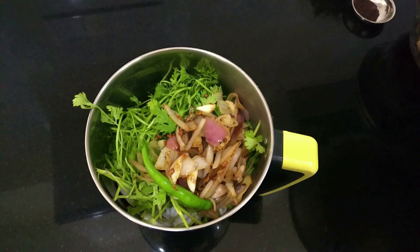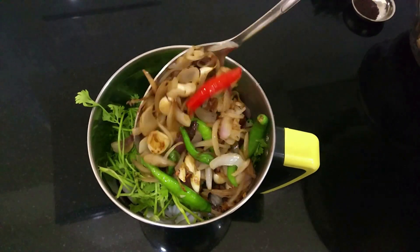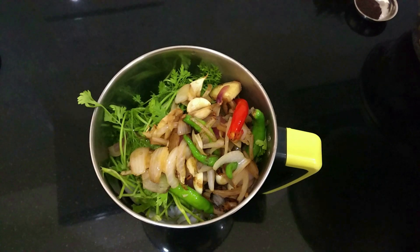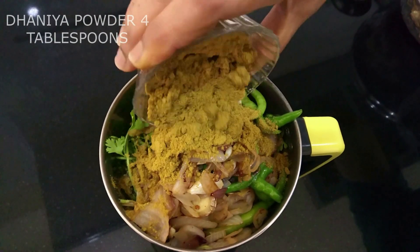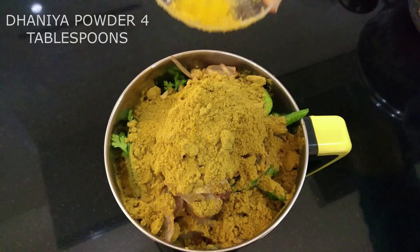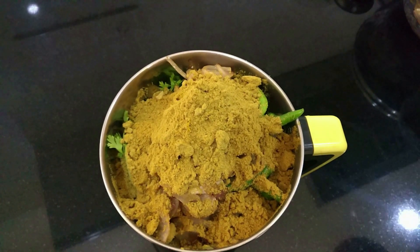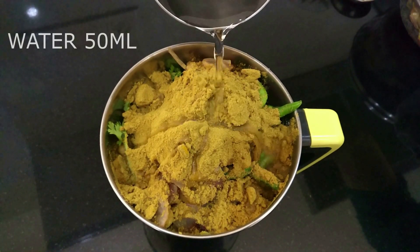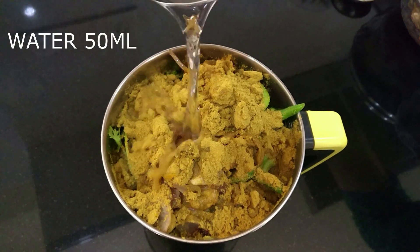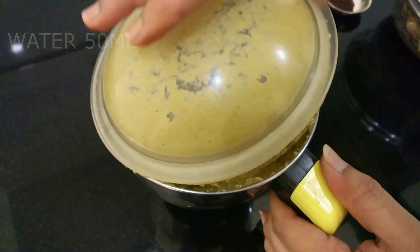Now, whatever mixture we had cooked earlier — the onions, green chilies, garlic, and ginger — once it has cooled down a little bit, add that also. I'm adding about four tablespoons of danya powder; don't go heavier than this, it won't taste that great. To this, add about 50 ml of water and give this a good grind to form a smooth paste.